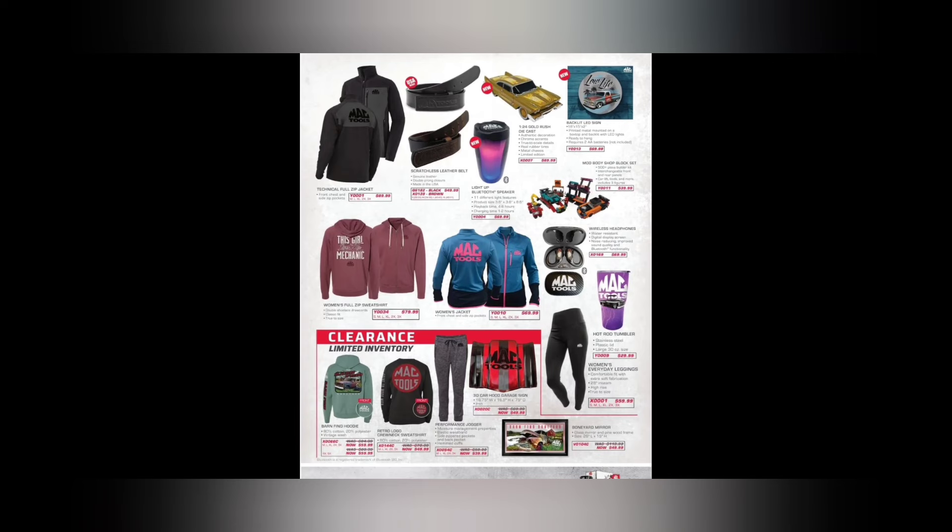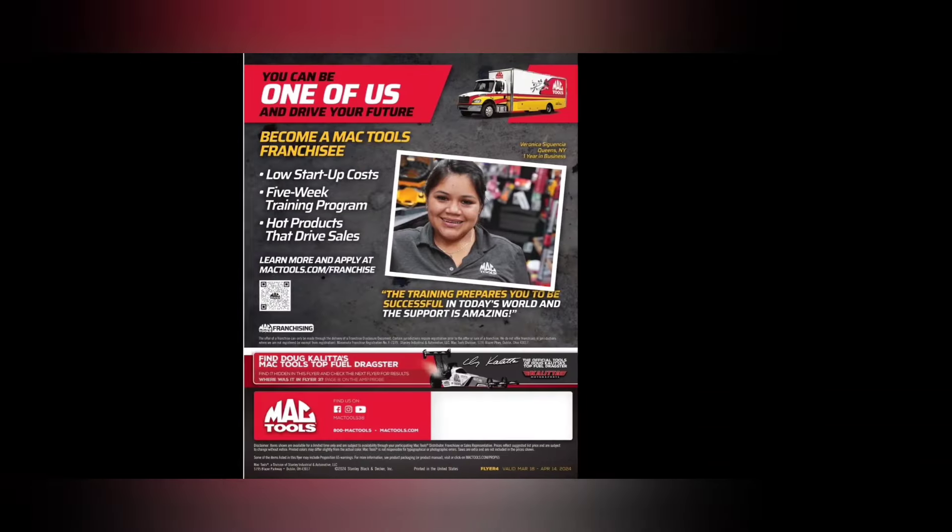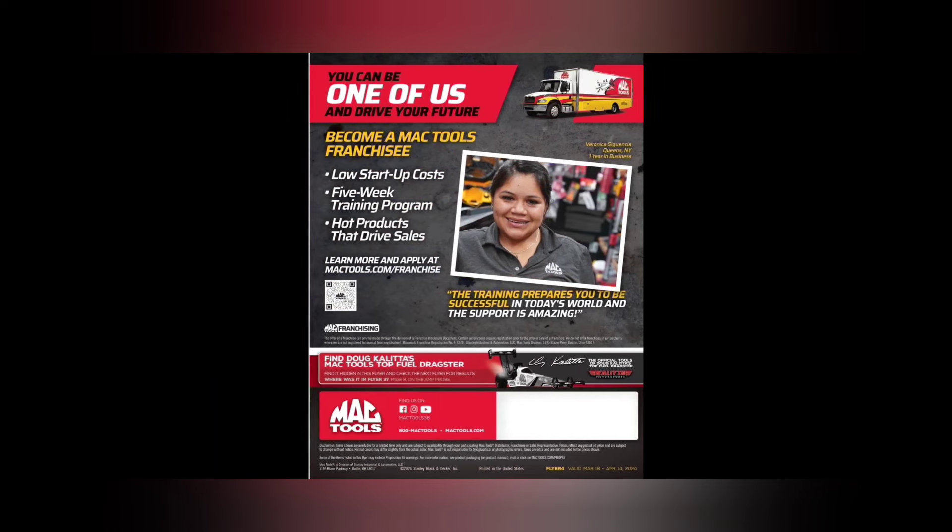We got purple mug clearance inventory, clearance pants, and a 3D car hood design sign — pretty cool. Last but not least, you can sign up to be a dealer. Don't forget to find the Doug Coletta Top Fuel dragster hidden image in the flyer! Anyway guys, like, comment, share, subscribe, ring that bell. Love y'all — hope you're having a great week. Keep your hands dirty and your money clean, thanks for watching!